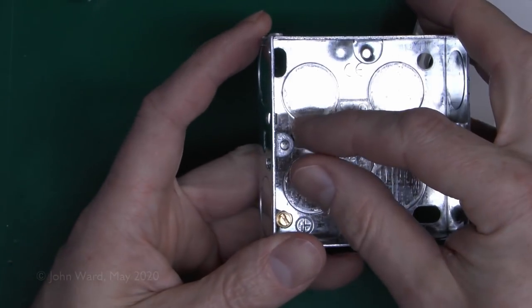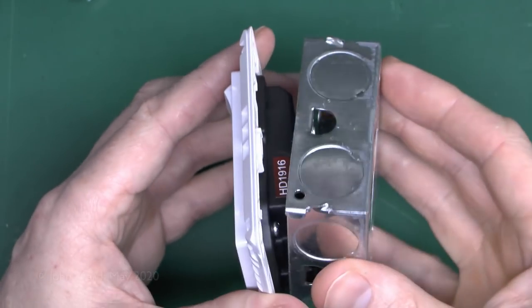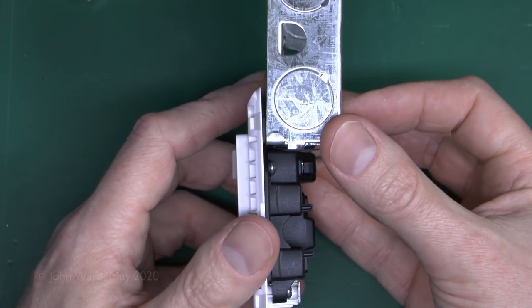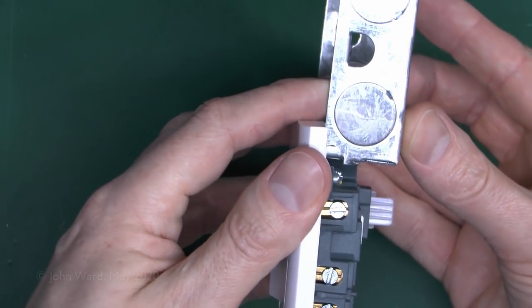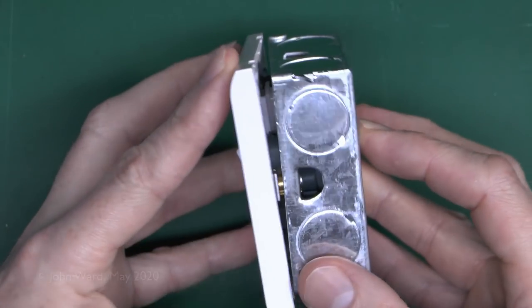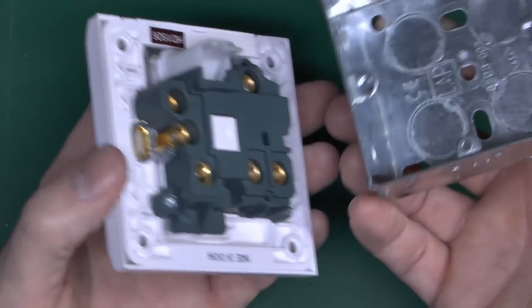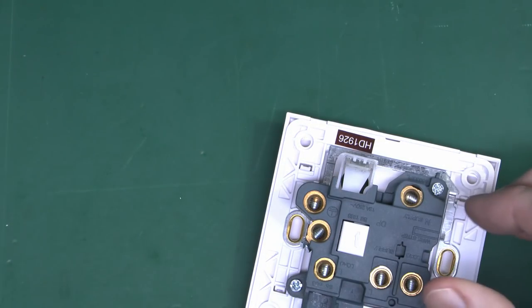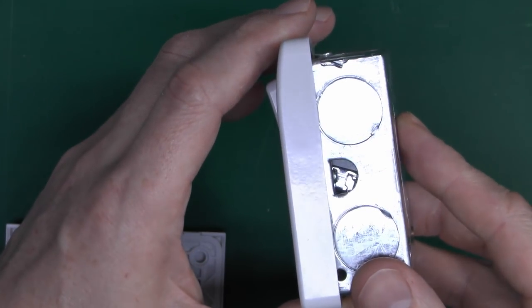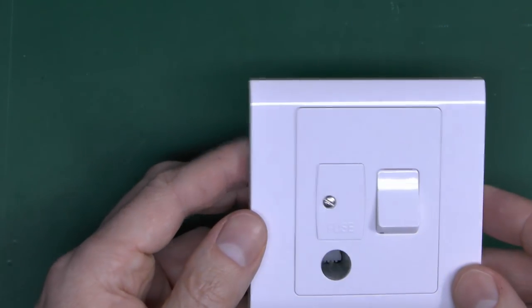It is notable that the Logic Plus socket will fit onto a 25mm back box — the stick-out is adequate for clearance, so that's absolutely fine. The Essentials socket unfortunately will not fit a 25mm box, because the flex piece is sticking out too far. As you can see it's simply too big, so you're going to have to use a 35mm box for that. The Essentials switch also doesn't fit a 25mm box. The Logic Plus FCU does fit on a 25mm, although in reality it would be extremely difficult to get the wires in.